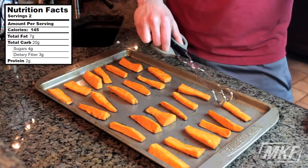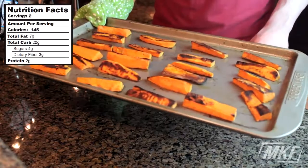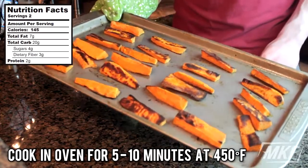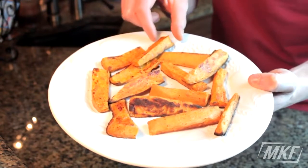And 15 minutes later, what we're going to do is flip over each sweet potato fry. And once they're flipped over, these go back into the oven for 5 to 10 minutes, still at 450 degrees — just keep an eye on them in case they burn. And after those 5 to 10 minutes in the oven, this is what your sweet potato fries will look like.